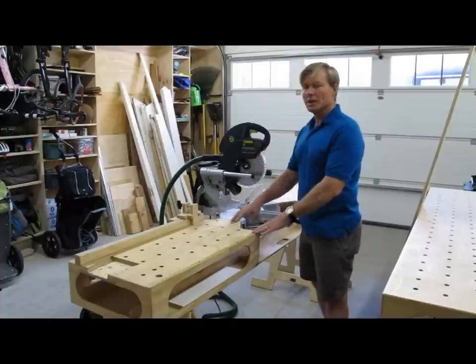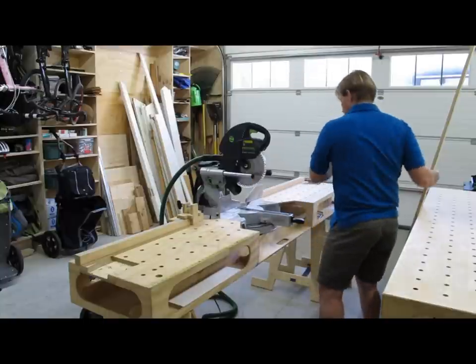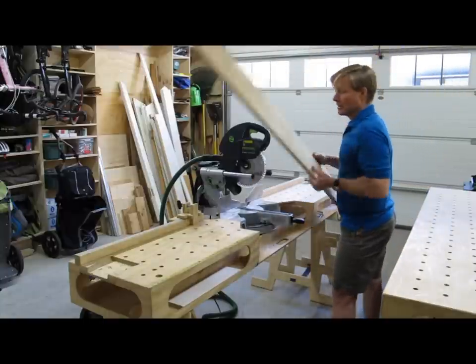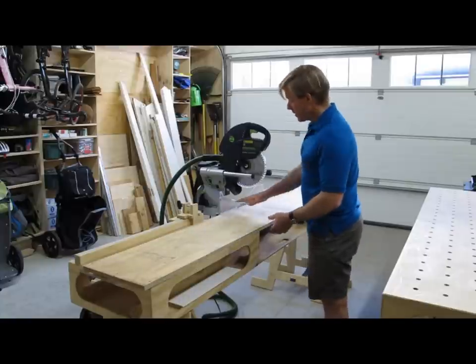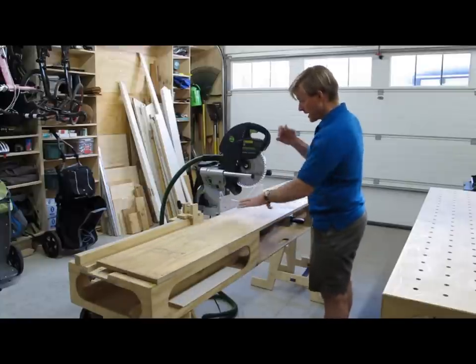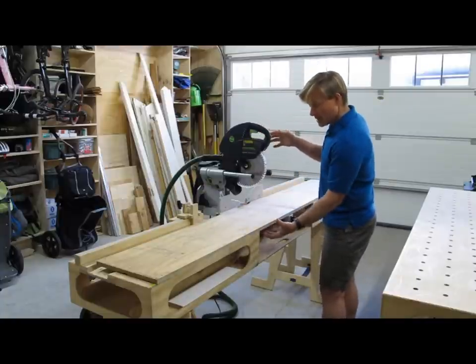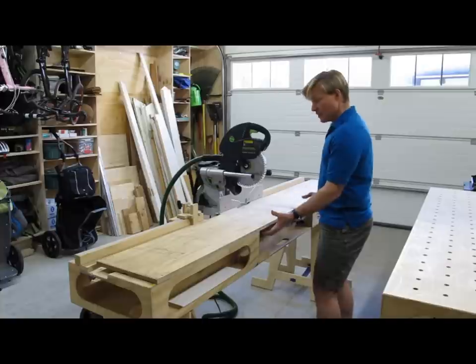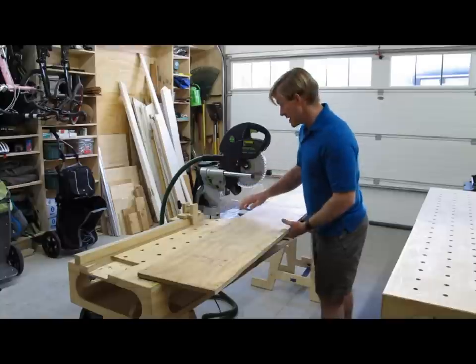The 18-inch depth comes in really handy when I'm doing wider material. I can place the wider material on the saw and it's completely supported, so I can work on adjusting and getting my cutting, keeping my hands safe, rather than distracting myself trying to hold up the material when it's cut loose and might want to tip off a narrower extension.